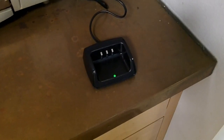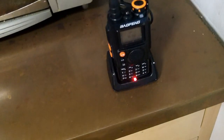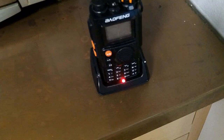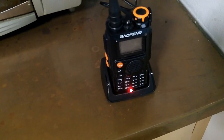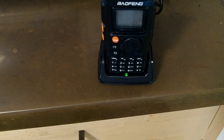This is a little AC desktop charger, and it charges just fine. But if you put the radio in while it's charging, there is some electrical interference that gets picked up by the radio and makes it a lot fuzzier. It's perfectly fine for charging the radio, but you may not want to be running the radio while it's plugged into AC power. The light on the front turns green when it's fully charged.